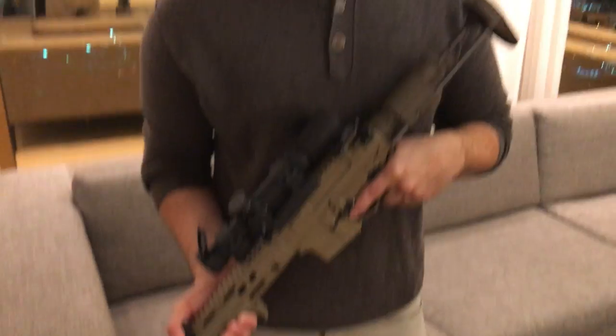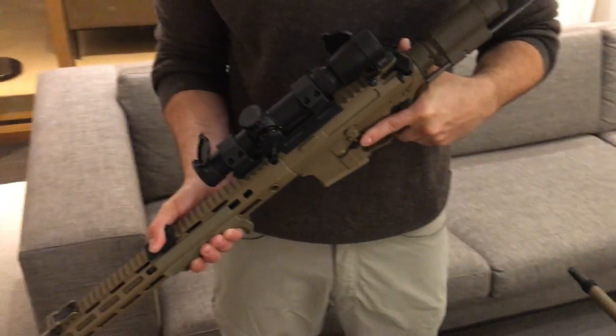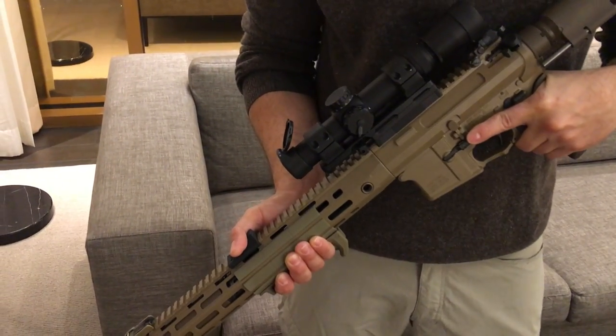You're watching DefenseReview.com. I'm here with my friend Dave Pavlik of Neu Defiant, Arsenal of Democracy, and he's going to show us this very cool SBR PDW that they've developed for the SURG program.